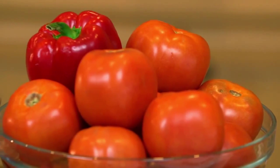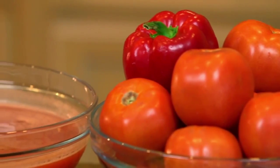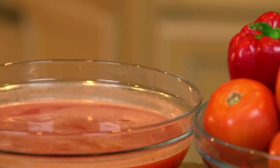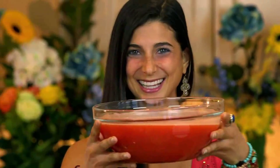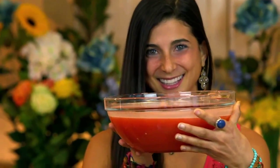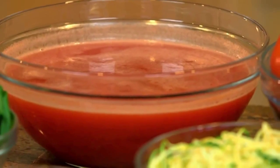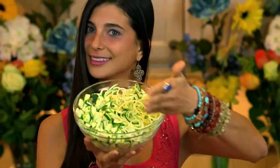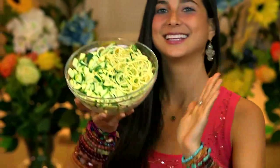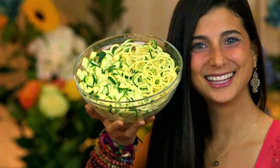For this delicious minestrone soup, you're first going to make the base of your soup using the juice of approximately 10-15 ripe beefsteak tomatoes and the juice of one red bell pepper. Just be sure to strain it at least a few times. And for all of the veggies, you're going to need approximately one to two zucchinis, either diced or spiralized into noodles.